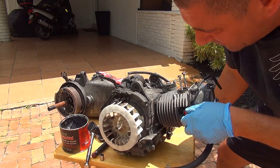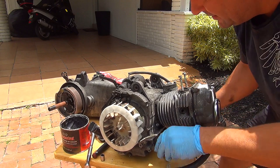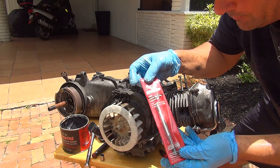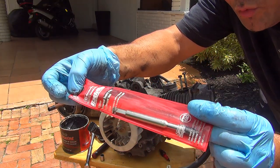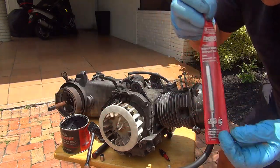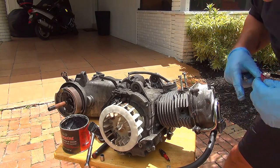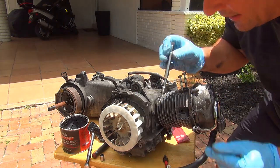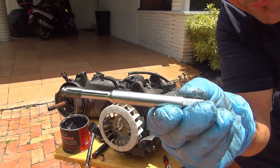If you mis-thread the hole there is a solution. If you damage the threading, the solution is slightly expensive but it can help you out — it's called a back tap. This back tap will help you to re-thread the hole of the spark plug. Now if you have a GY6 150cc you have a 10mm spark plug, so you need to buy a back tap that is 10mm.